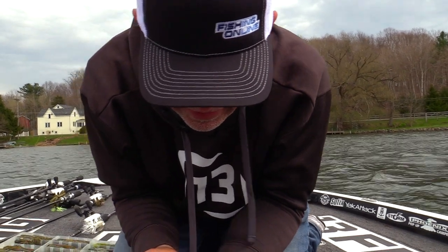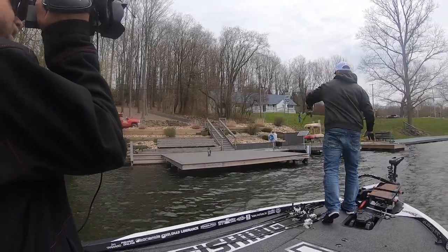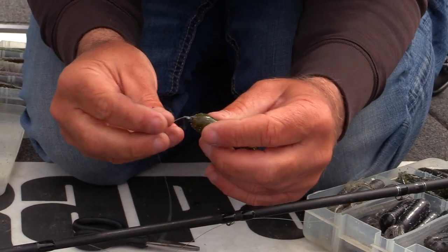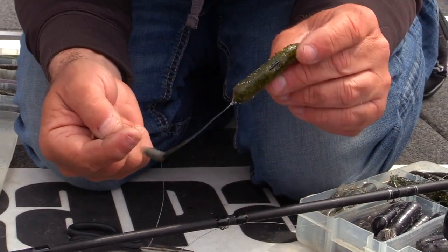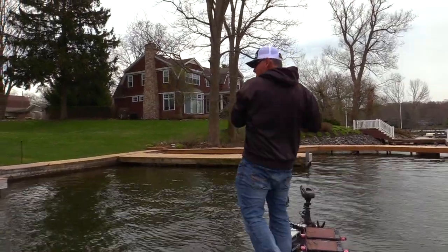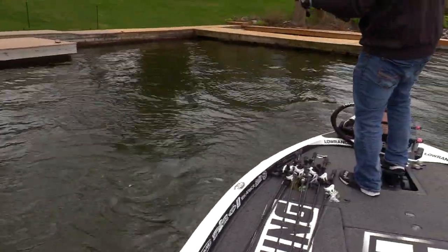When I'm pegging I use a toothpick — the good old-fashioned way. But when I'm tube fishing I hardly ever peg my weight, and that is the second tip that is really gonna help you. Between this hook rigging — rigging the tube where you can see the eye of your hook — and not pegging that sinker, you're gonna catch 90% of the fish that bite your tube, as opposed to maybe 50%. That's a big difference.